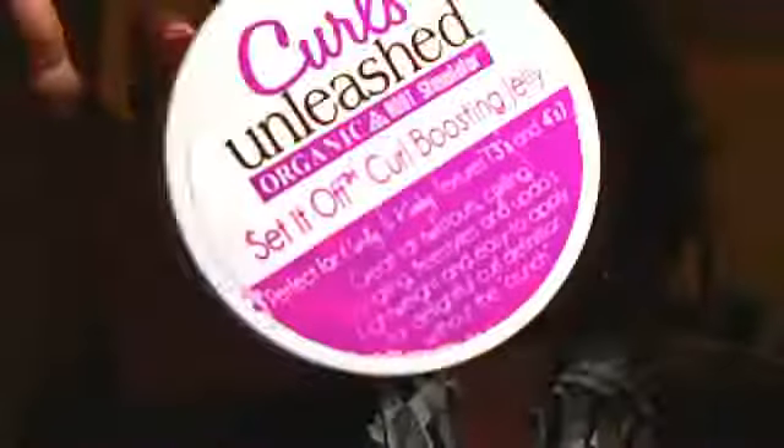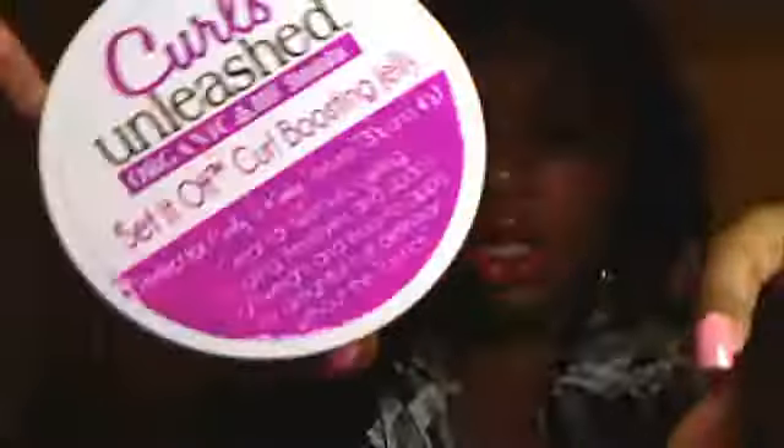So that is my review for the Curls Unleashed Organic Set It Off Curl Boosting Jelly. I'll come back and show you an in-depth look at how it actually looks in my hair and how I apply it, because I don't do enough natural hair videos. Next product is this Beautiful Textures Moisture Butter — are you serious?